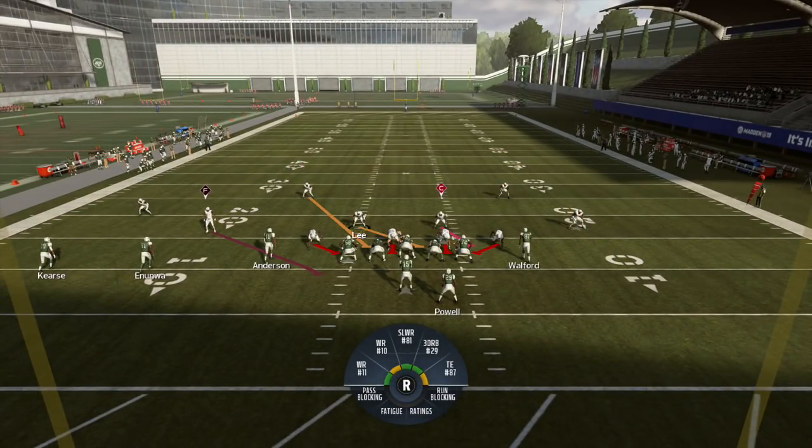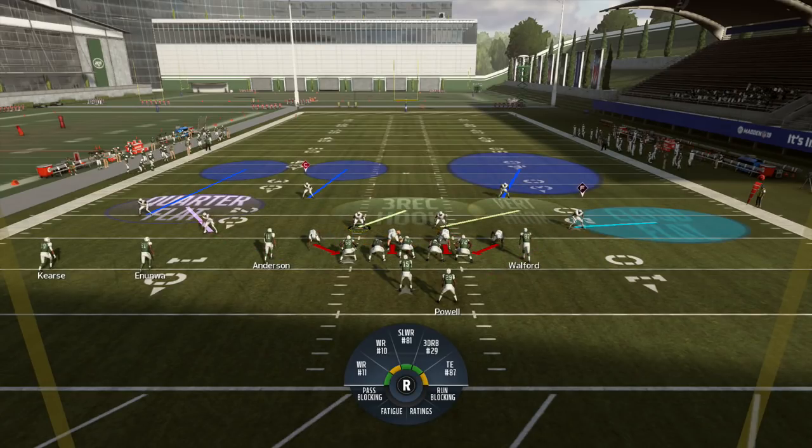If this was Cover Nine — Cover Nine is the same thing, the only difference being that the sides flip-flop: the Cover Two side would be on the trips side and the quarters side would be on the weak side. Let's pick another play.